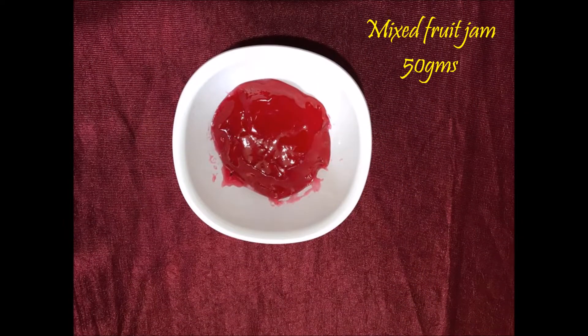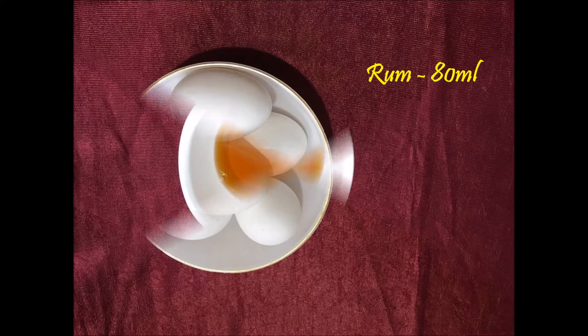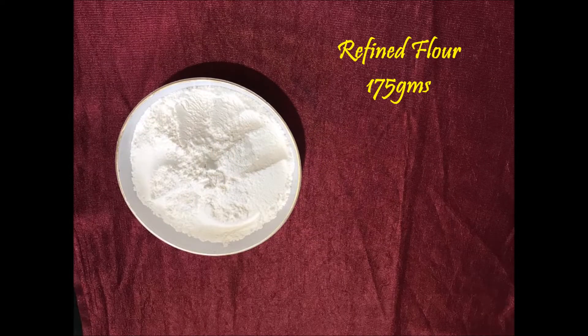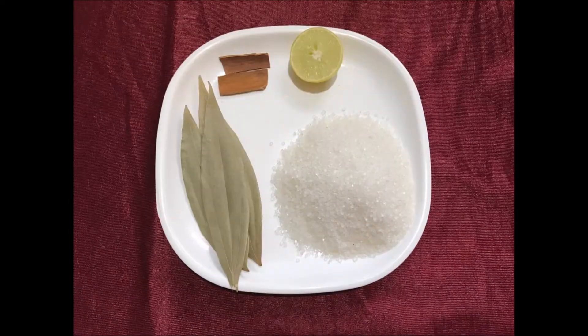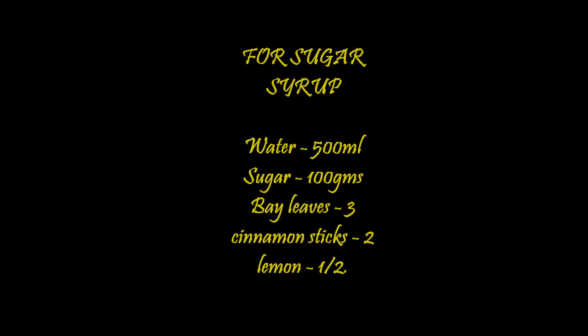Mixed Fruit Jam 50g. Eggs 6. Rum 80ml. Refined Flour 175g. For the Sugar Syrup: Water 500ml, Sugar 100g.